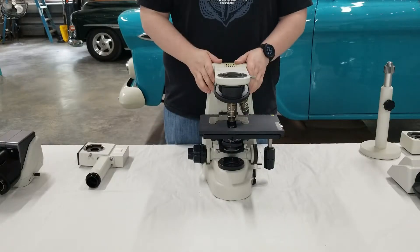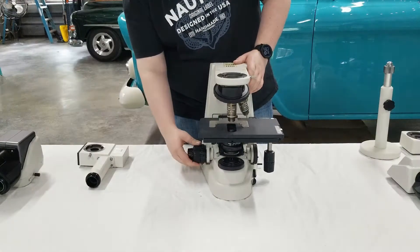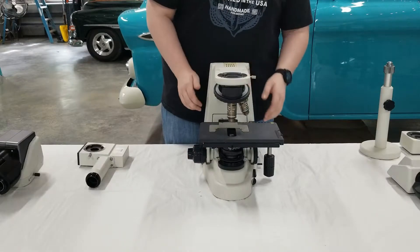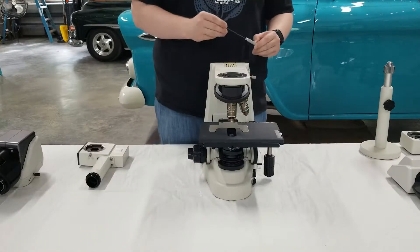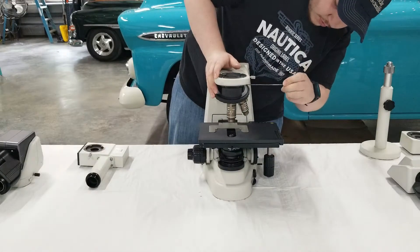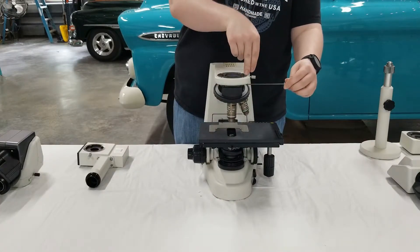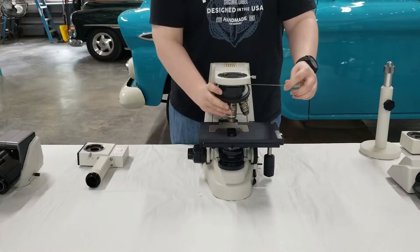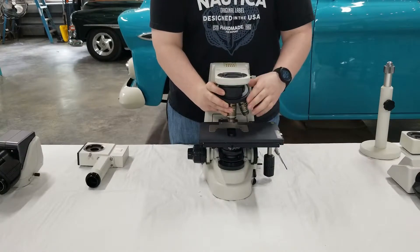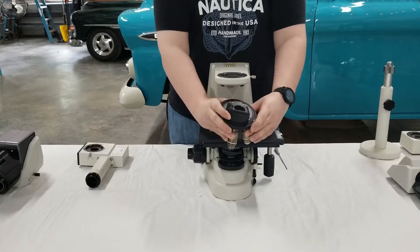Now we're going to go ahead and show you how to remove the nose piece. To start off, you're going to want to lower your stage as low as you can get — this will prevent scratching of your objectives. Then you're going to take your wrench from the lower right-hand side of the scope and slip it into the small screw hole right up underneath where you would mount the head. You'll notice it's in line with the silver screw, so it's a little easier to locate. Then you're going to loosen a few turns. The nose piece is going to slide forward and then you're going to feel it stop — then just lower it down and take it out.